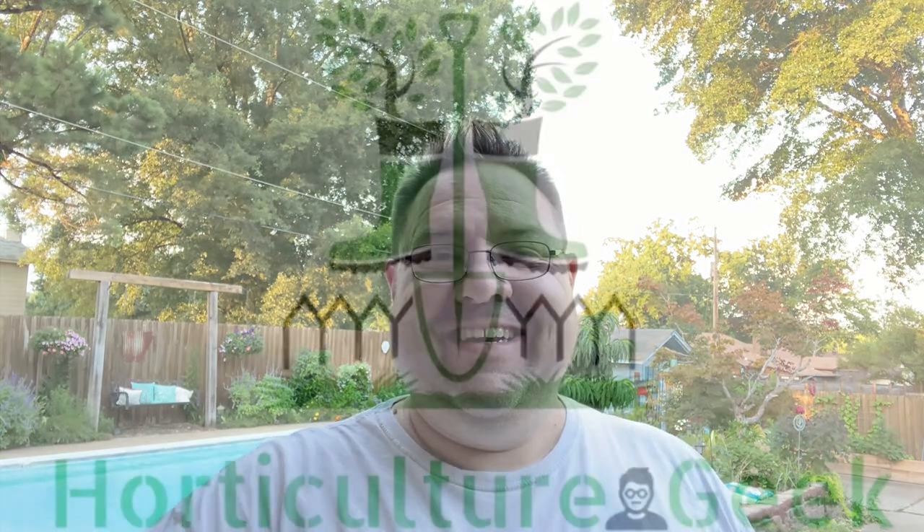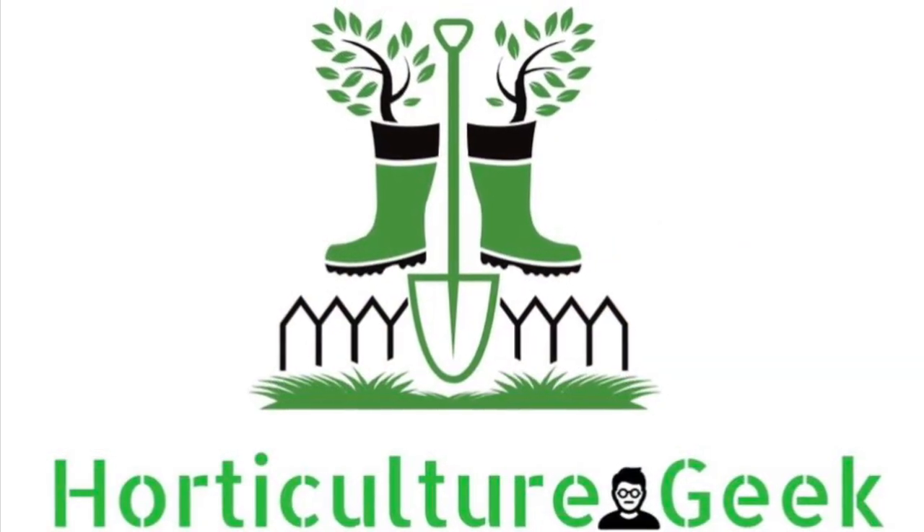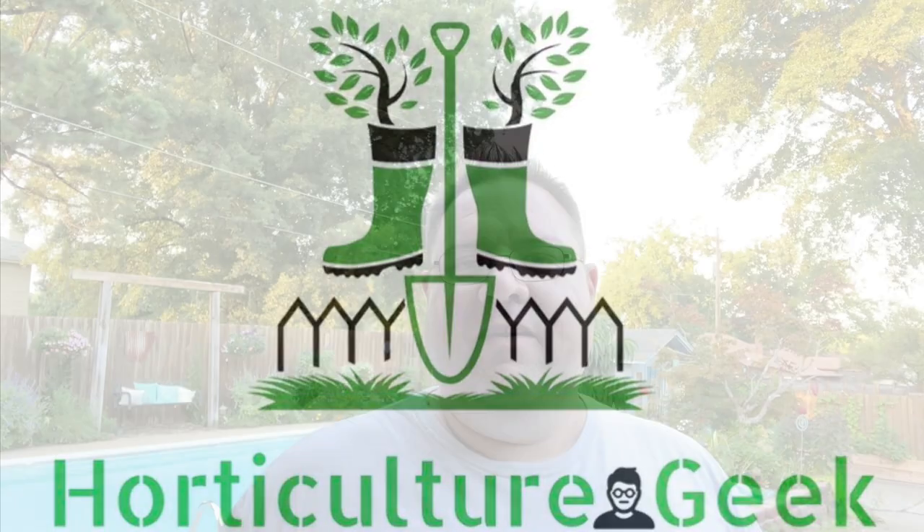It's time to start planning and preparing for the fall season. Join me today in the garden. Welcome to Horticulture Geek. Thank you so much for joining me today. It is the middle of August right now, so it is a perfect time to start thinking about and working on your fall prep.